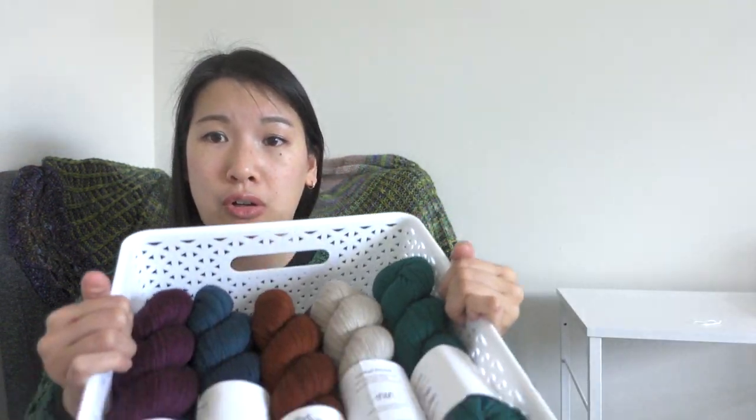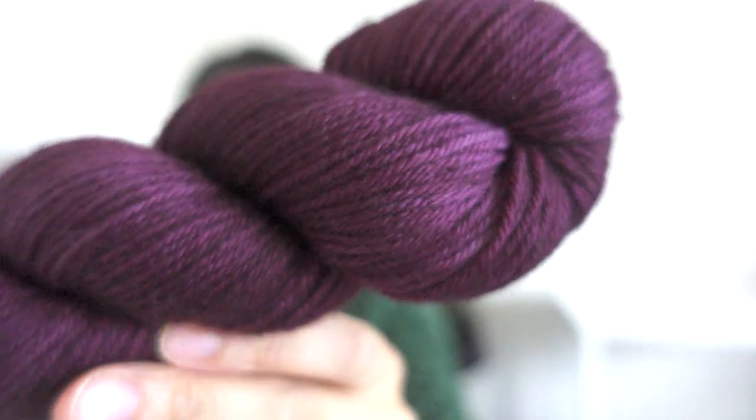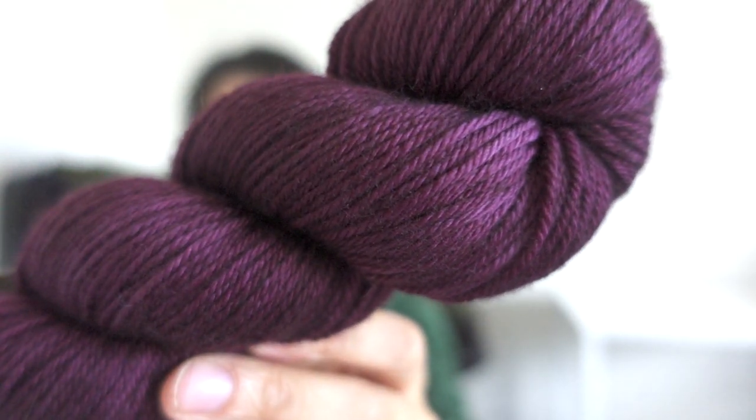Then my Explorer Knits pre-order came in — and this is the big one. This was her Favorites collection from the end of last year or the beginning of this year, and I got a lot of yarn — probably the biggest yarn order I've ever placed at once. I do have plans for all of these. I really love Allie's tonals, so I got yarn to make a five-color colorwork sweater. The main color is going to be Elderberry, which is this beautiful deep purple.